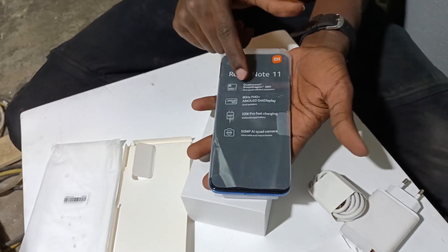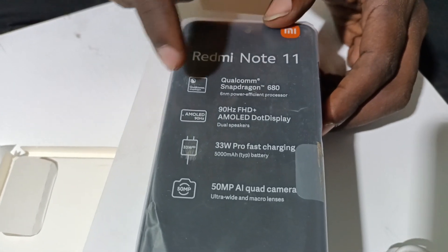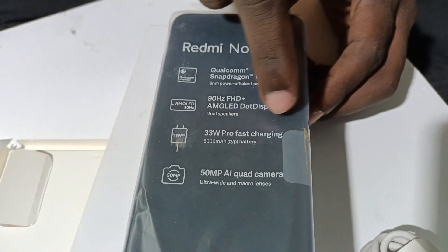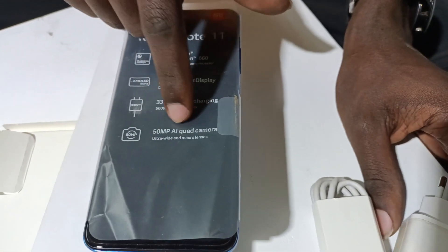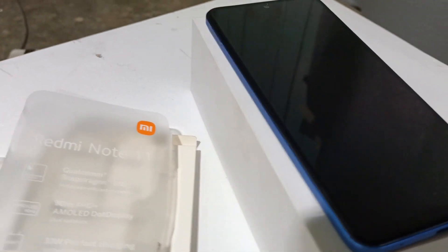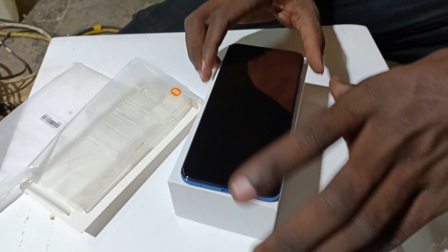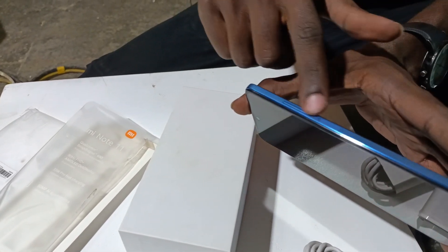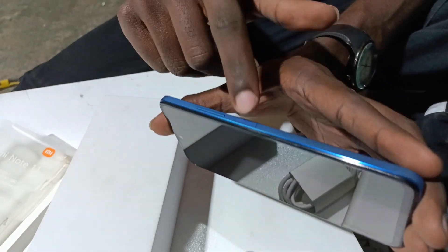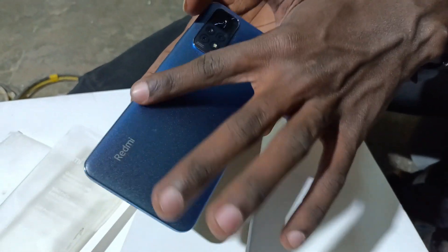So this is the phone — it's not too heavy. Xiaomi Redmi Note 11. Here are the buttons on the side: you have three buttons — two for volume and one which also doubles up as a fingerprint scanner. The finish is, what can I say, smooth.